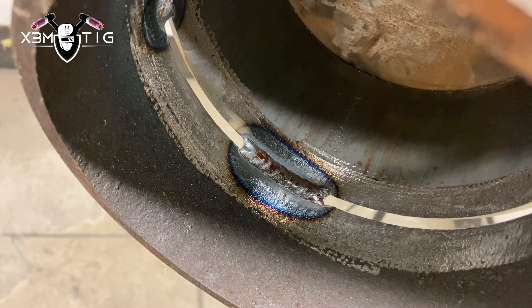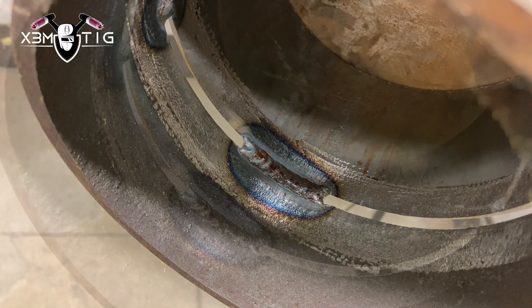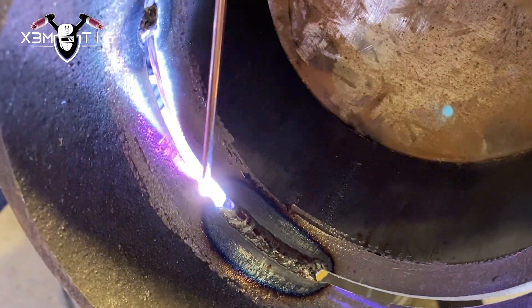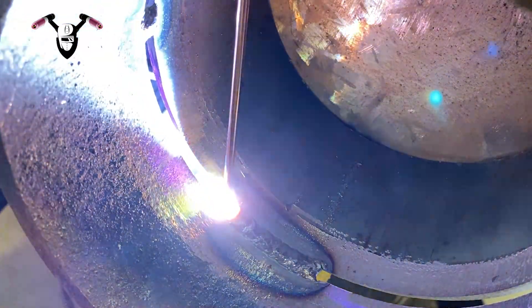Positioning depends on how you position yourself. For the back feed you usually want to go looking through the gap, but for the purpose of this video I'm combining both — watching the edge of the puddle from the bottom or from the side. The root should be nice and uniform, solid and thick.